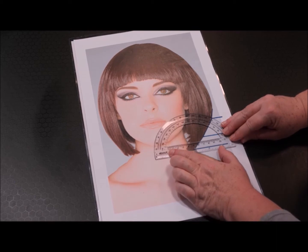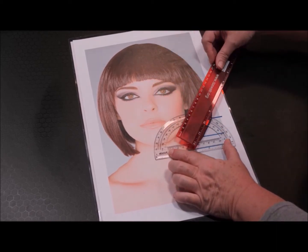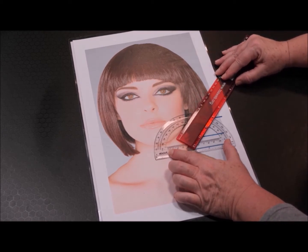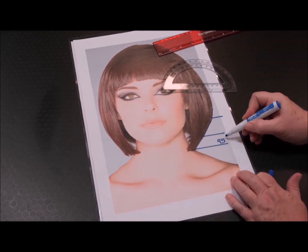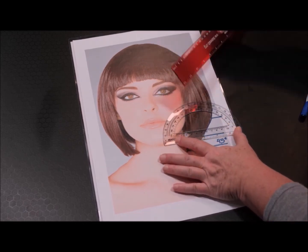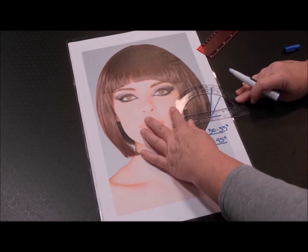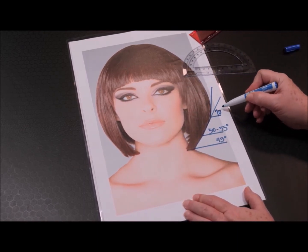I'll put my point of origin on the vertex where the two lines meet, and my baseline is on the horizontal line. Then I'm going to see what that slope points to on the protractor — that is a 45 degree angle. The next slope falls between 50 and 55 where it's pointing, and we're at 70 degrees.